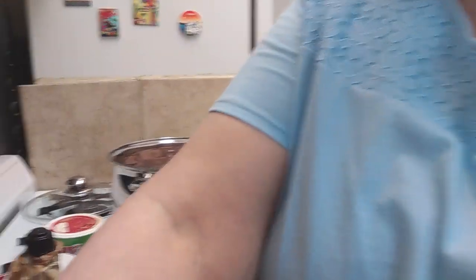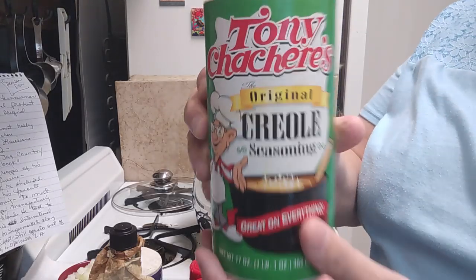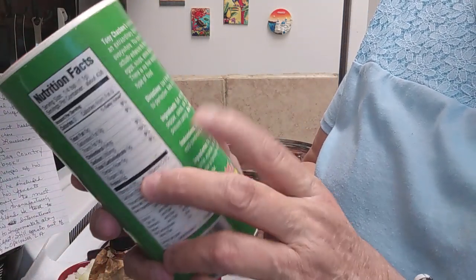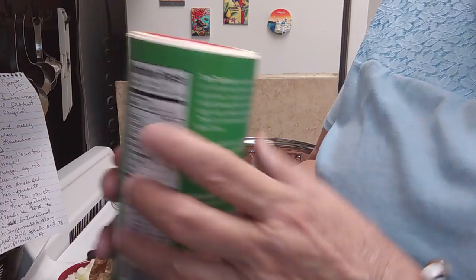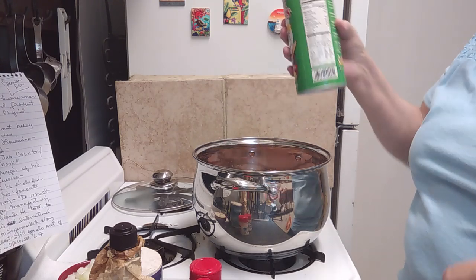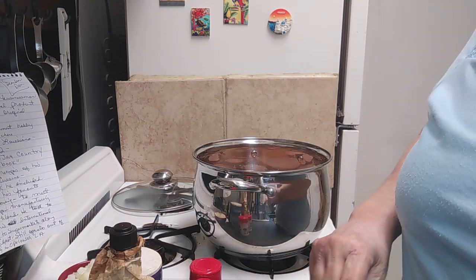Let's get started with the ingredients. I'm going to use a little of the Tony Chachere's — it's the original Creole seasoning. The ingredients are salt, red pepper, black pepper, chili powder, garlic, and something to prevent caking. I'm just going to sprinkle a little bit in here. My daughter Jill doesn't cook with salt and pepper much — she does use a little black pepper, but most of her seasoning she uses a lot of the Tony Chachere's.